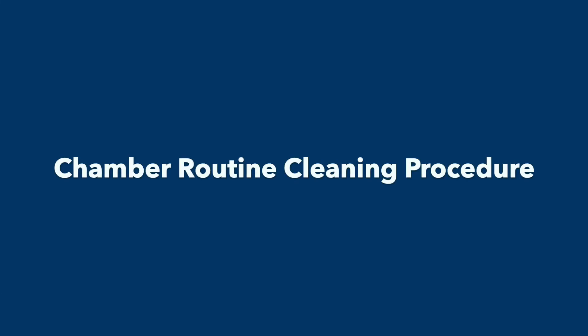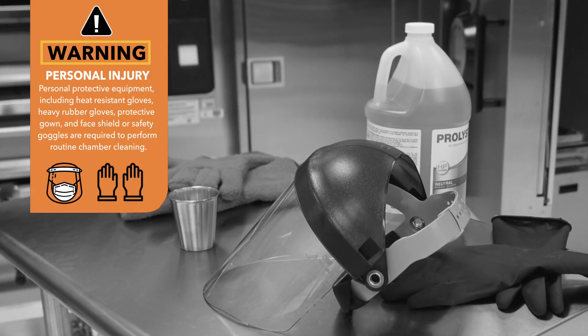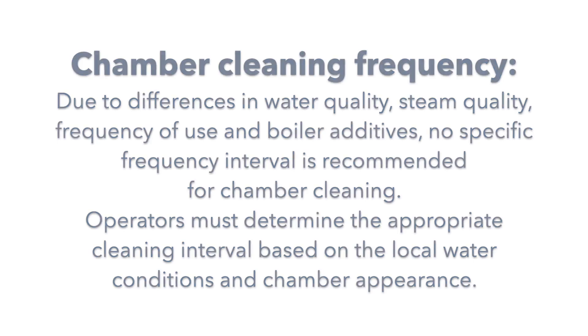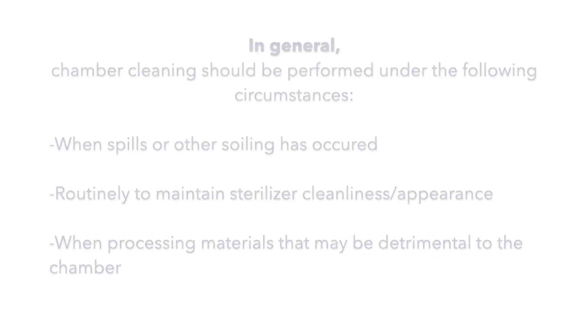Chamber Routine Cleaning Procedure. Chamber Cleaning Frequency: Due to the differences in water quality, steam quality, frequency of use, and boiler additives, no specific frequency interval is recommended for chamber cleaning. Operators must determine the appropriate cleaning interval based on local water conditions and chamber appearance. In general, chamber cleaning should be performed when spills or other soiling have occurred, routinely to maintain sterilizer cleanliness and appearance, and when processing materials that may be detrimental to the chamber.